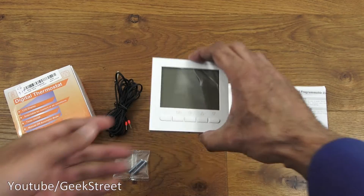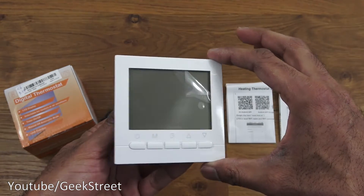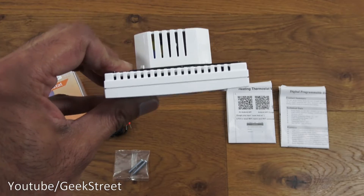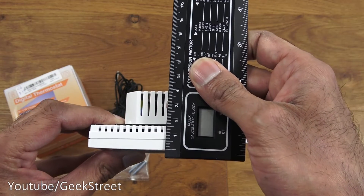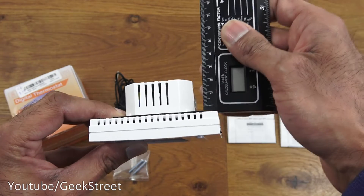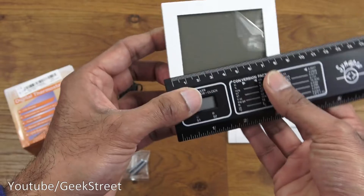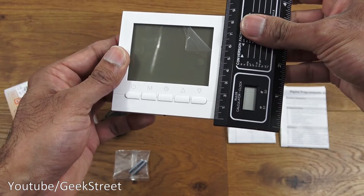Next, the actual digital thermostat itself — build quality seems good. It's one-gang size. It's pretty deep, which is standard; I've had a few of these. The total depth is about four and a half centimeters, with the part going into the wall being about two and a half centimeters.